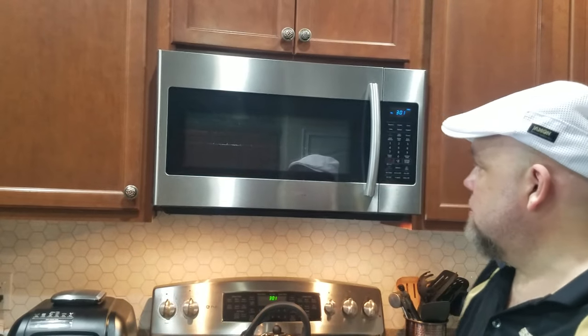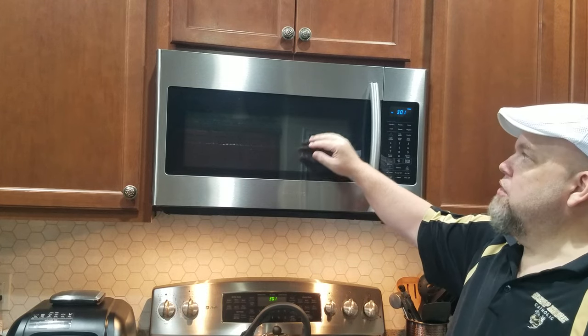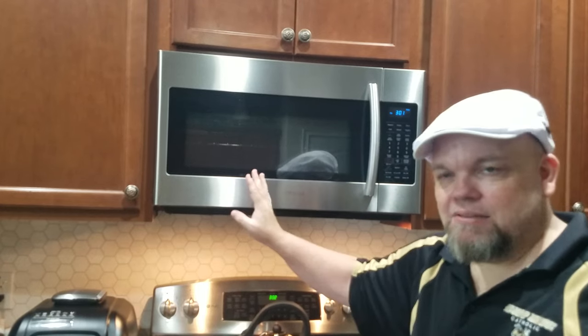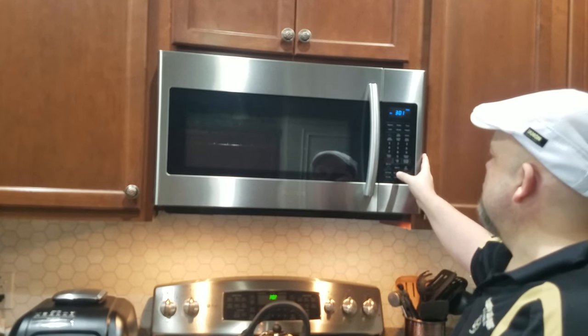Now after we do that, Samsung microwaves have an option button. A lot of times what will happen is the demo mode will accidentally be on — someone might turn the demo on or off. The demo mode is like what you'd see at Best Buy: for safety reasons they have it set so the microwave won't heat. So you might have it accidentally on.